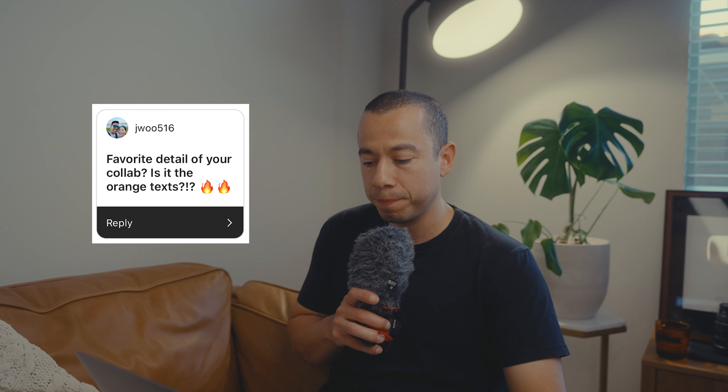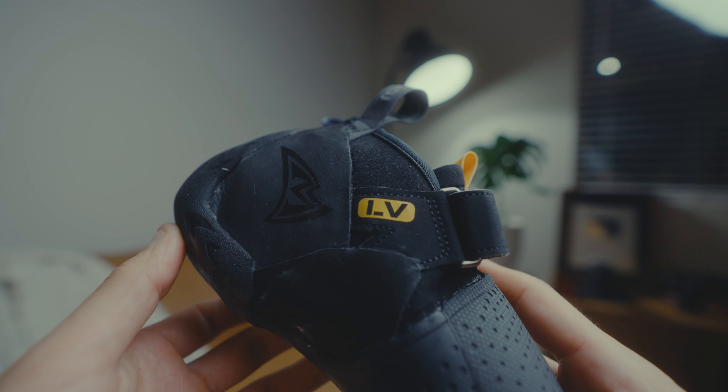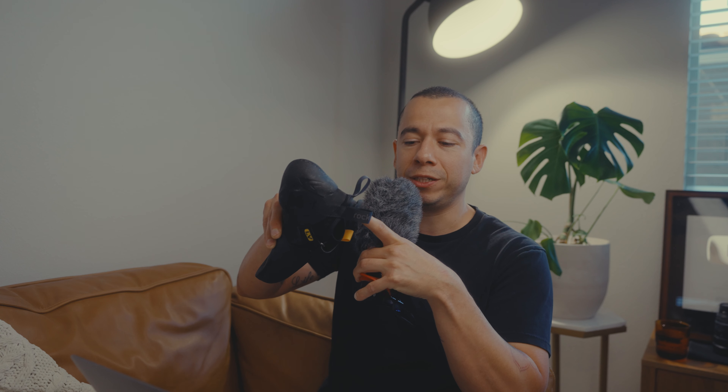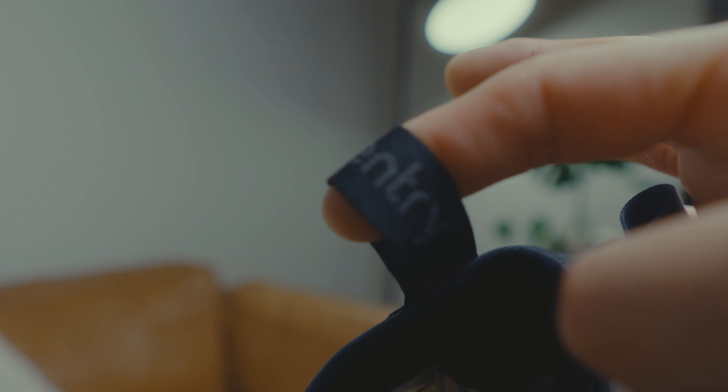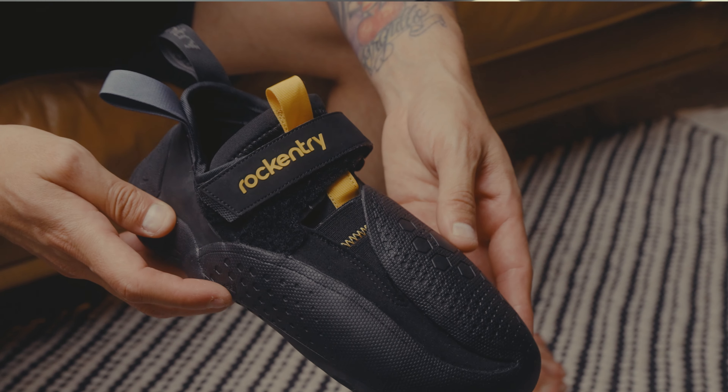Next question: what's your favorite detail of the collab — is it the orange text? Honestly, it's a combination of things — the black on black with the Mad Rock logo and the Rock Entry stitching. It's not one thing; it's how it all works together. There are details you'll notice when you compare this shoe with the other.